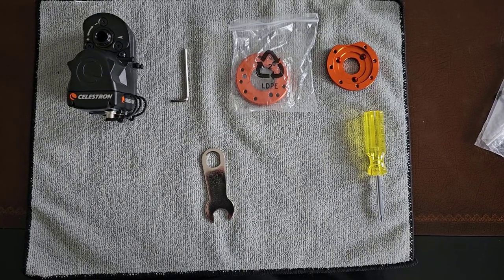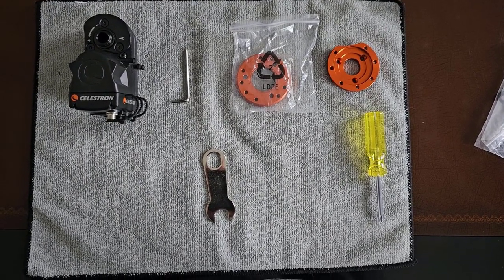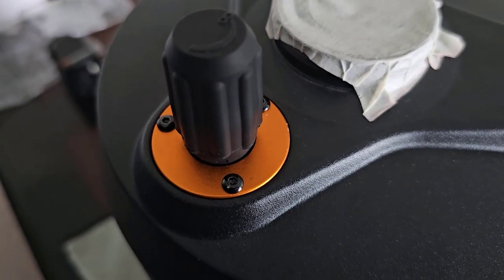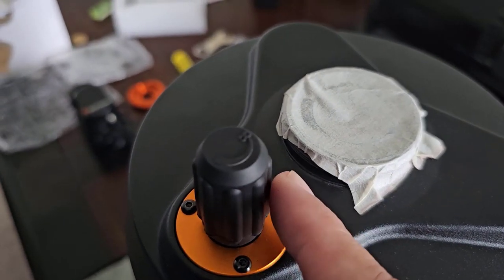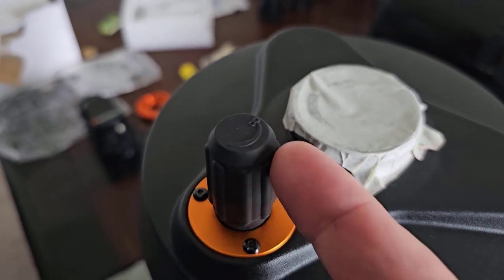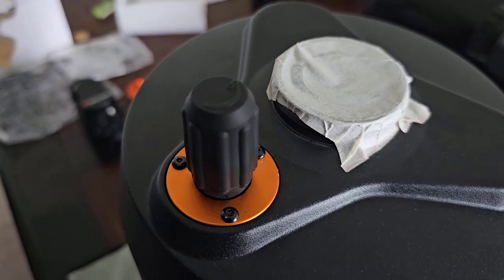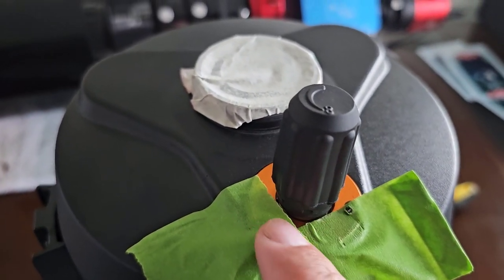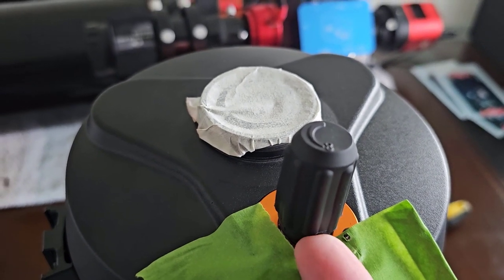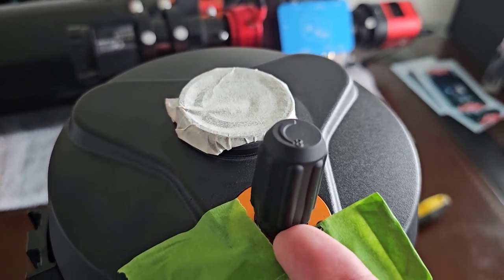What we're going to attempt to do is put our focuser on our Celestron. The first thing we need to do is take off the focuser knob from the focuser tube. When I do this I like to add tape, as you can see right here, so that you can take a screwdriver and kind of pry it up a little at a time — just a little bit at a time — so that once it breaks loose you can pull it out.